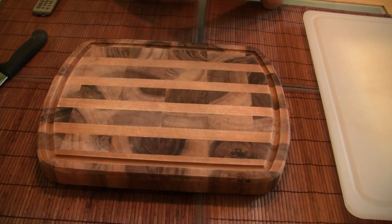So there you have it. There are pretty much two cutting board types that you can choose: plastic or wood.